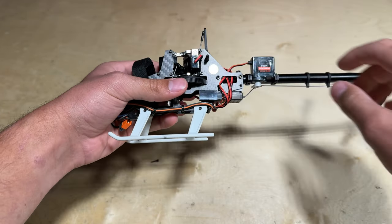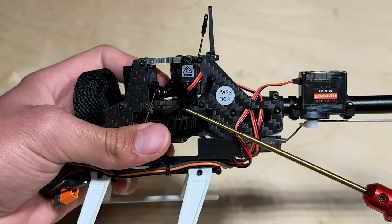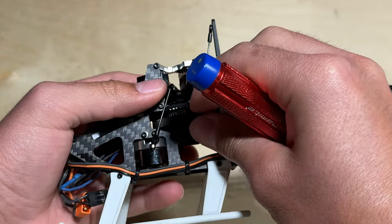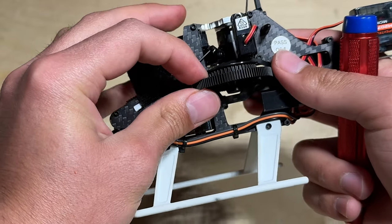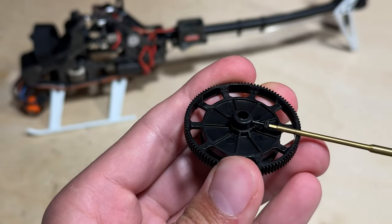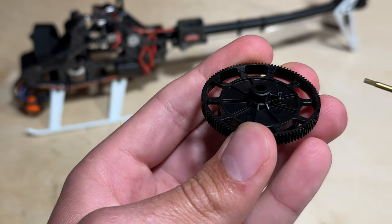Next you can remove the main gear and slip the tail belt off of the pulley. One thing I recommend is threading that small screw that you used to remove the main shaft from the main gear back into the main gear so you do not lose it.